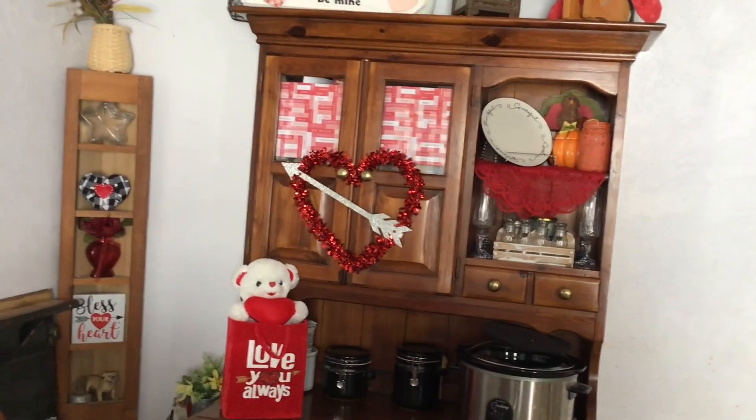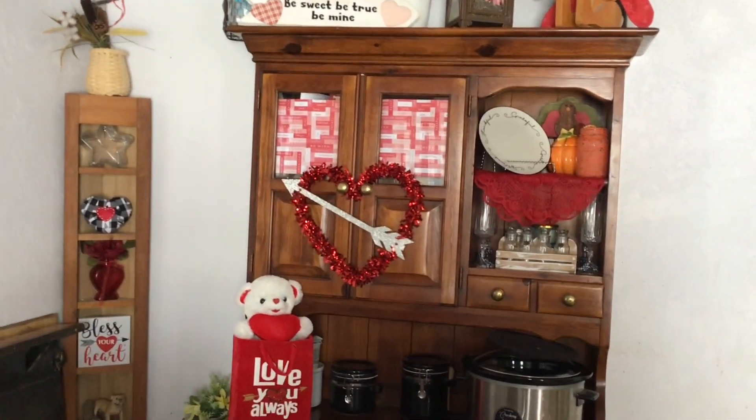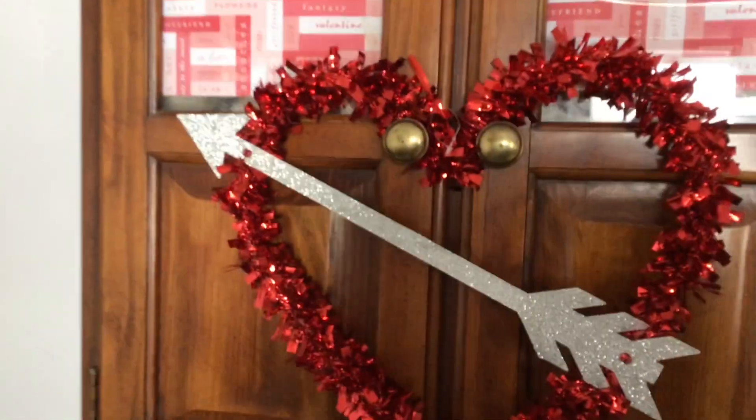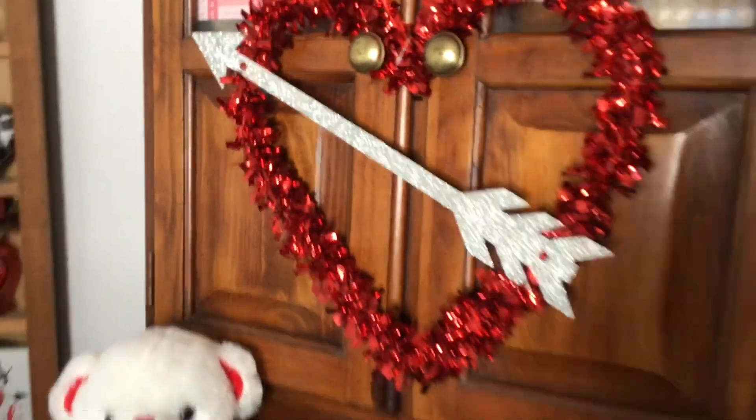So I put paper in there — let me show you. It says 'Love' and whatnot, and I hung up a big heart right there on top. I have my bunny that changes ears every season.